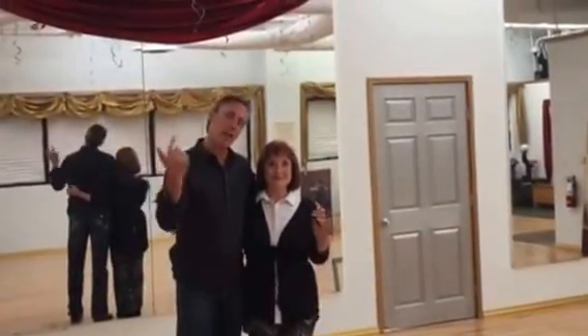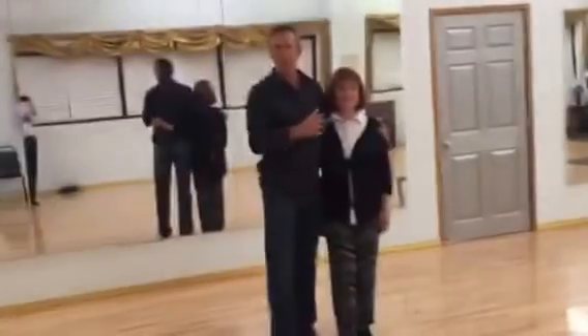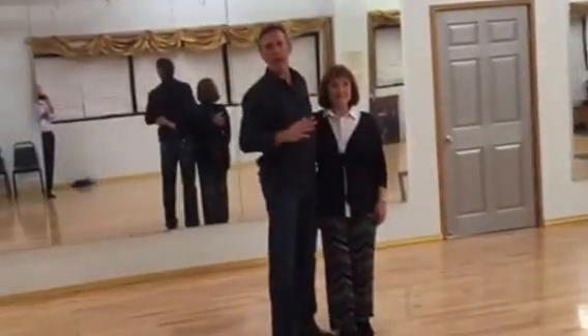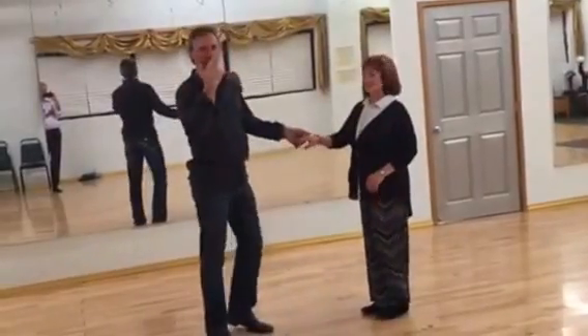Hi everybody, this is Jeffrey and Patty is going to help us tonight. What we did tonight, we did a combination of some of the patterns we've been putting together. I'll do the little bit harder version first and then I'll show the easy version of what we did.